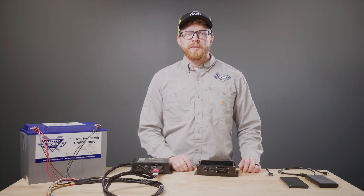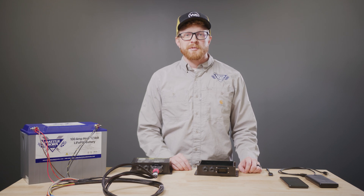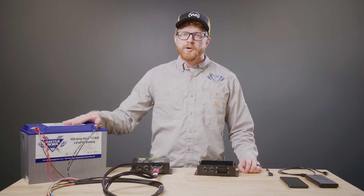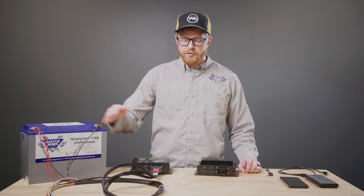Power can be provided by a battery, cell phone charger, or even a computer. But for the remainder of this demonstration, I'll be using a Battleborn 100Ah 12V battery to power the WS500 Pro through the harness.